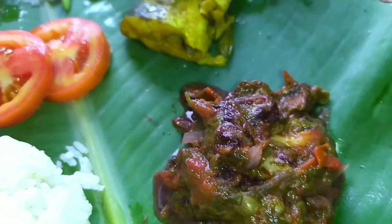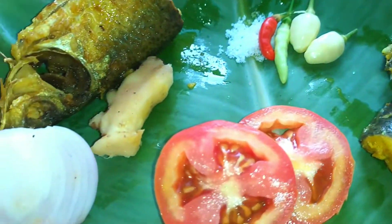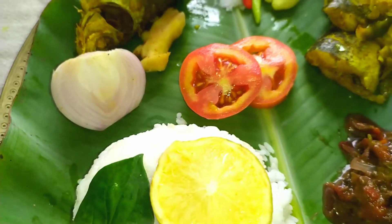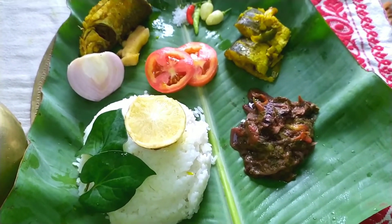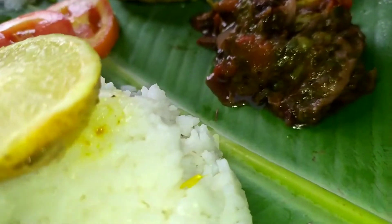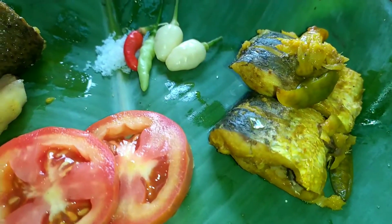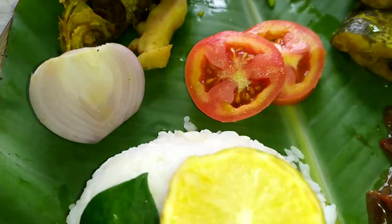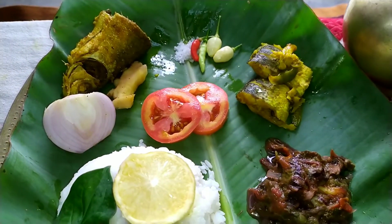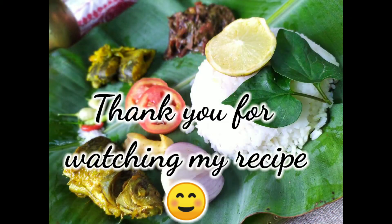I am good in the kitchen. I will try this as well. Don't forget the rest of my videos. Thank you.